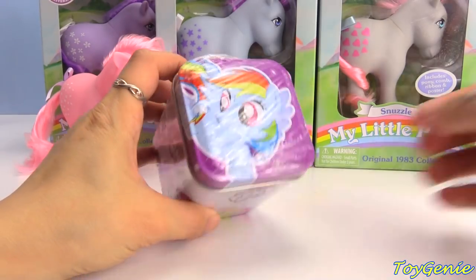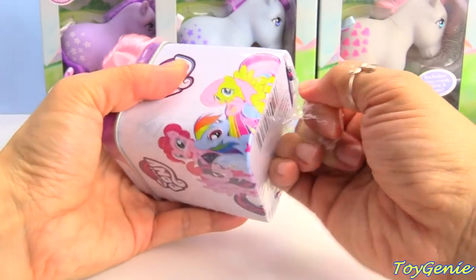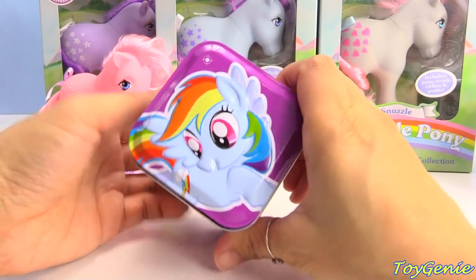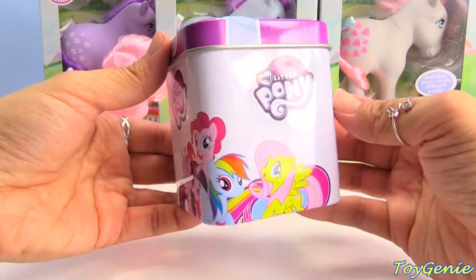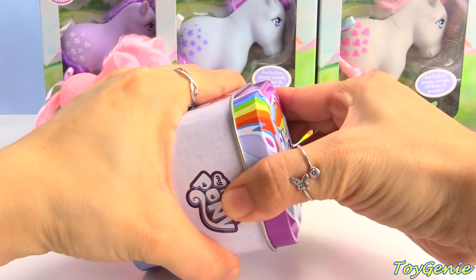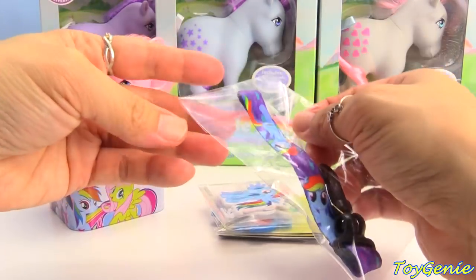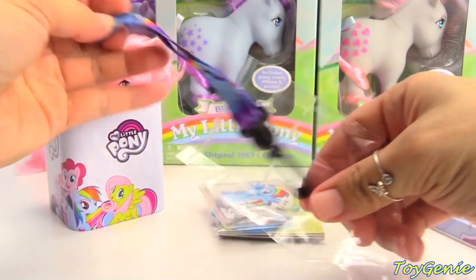Let's open up one of our surprise tins. We have Rainbow Dash — but let's see what we have inside. It's a cute box with Rainbow Dash on top, and on the sides we have Twilight Sparkle, Pinkie Pie, Rainbow Dash, and Fluttershy. So let's open this up. We have a Rainbow Dash lanyard! How cool!